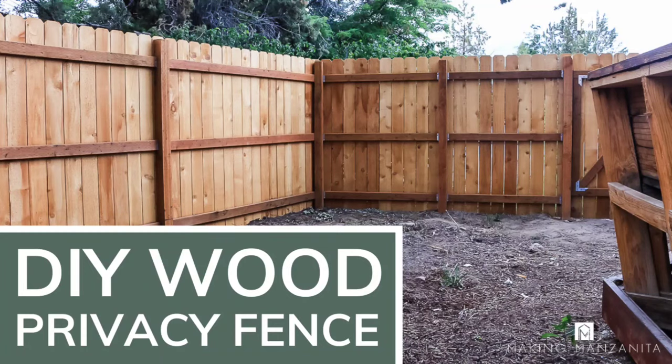Hey guys, Chelsea here from Making Manzanita. Today we're going to teach you how to build a wood fence in your backyard.